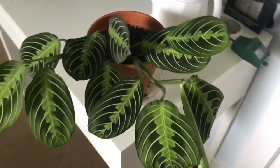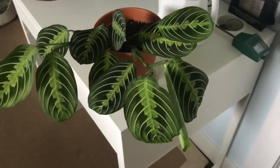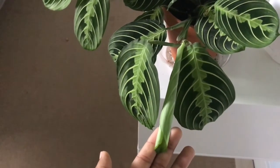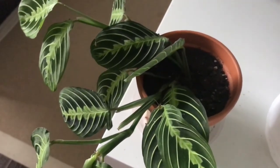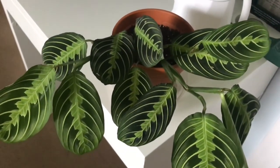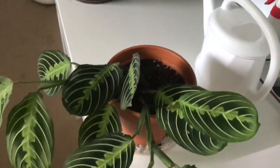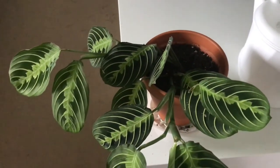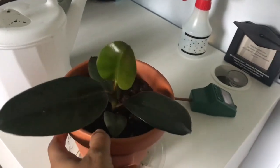Next is my beautiful lemon lime maranta — this was on my wishlist for so long, I love her so much. As you can see, I have a new leaf growing right here that's about to open up — I'm super excited about it and happy to see it's still growing even after I repotted her. I'm going to rotate her on the bookshelf because she's trailing more one way; I want her trailing the other way as well so she faces the sun on both sides.